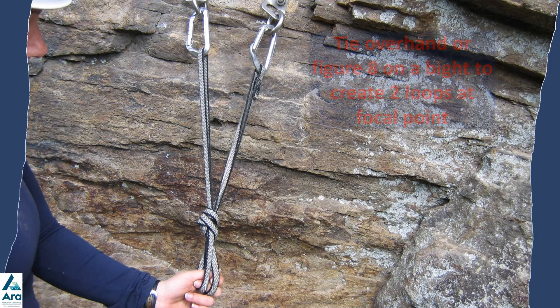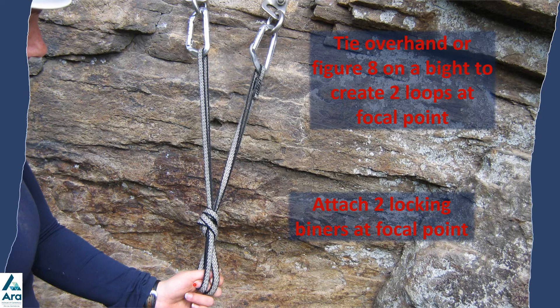Finally, once you have tied your overhand or figure-eight on a bight to make the focal point, you've got two loops there. Put your two locking carabiners with opposing gates into the focal point to create your top rope anchor.